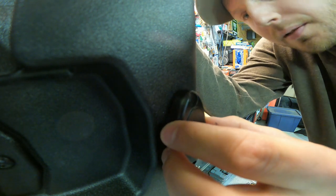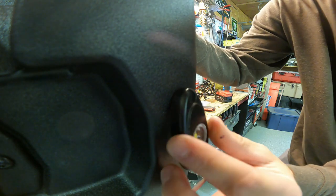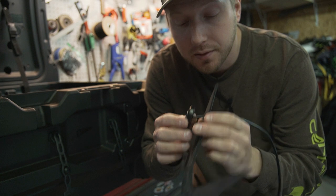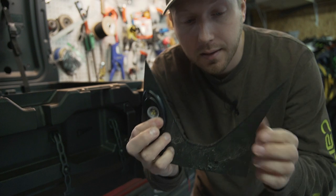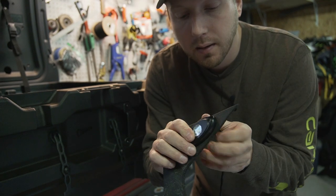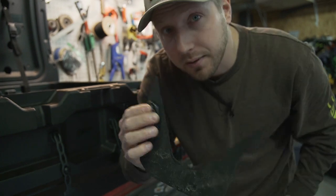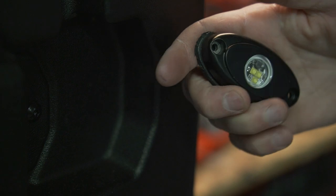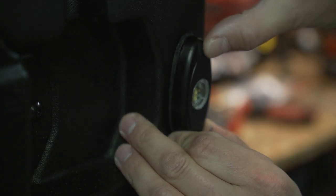I might add a little spacer on this so it sits nice and flush. I'm going to take a piece of old mud flap — just flexible rubber — and make a little spacer so it has a nice flush mount to the box. There's our little spacer. Put that right up against there — that should be perfect.